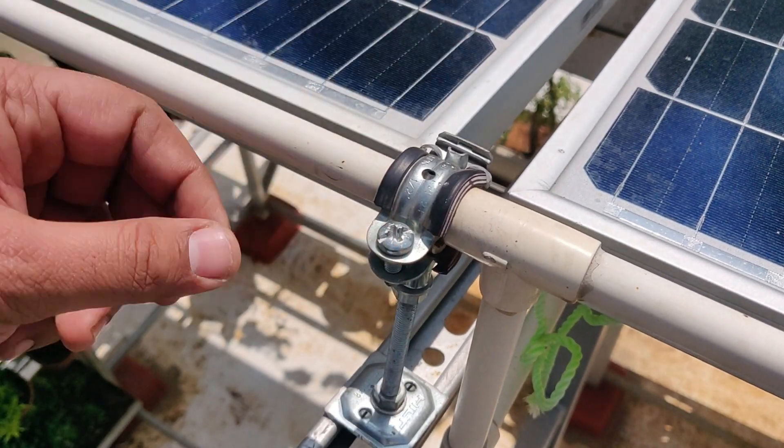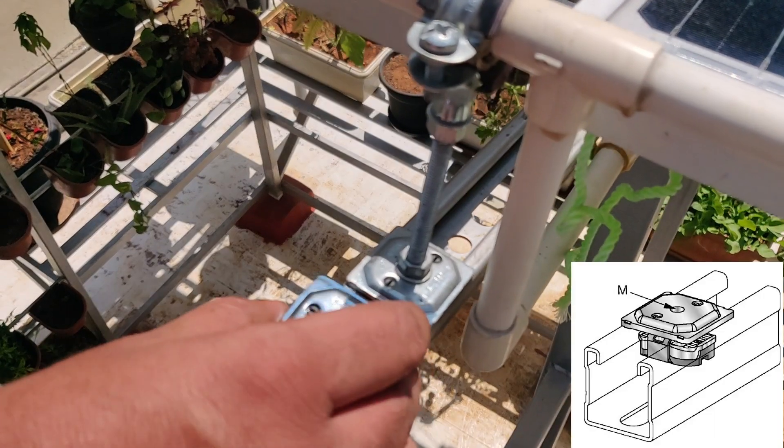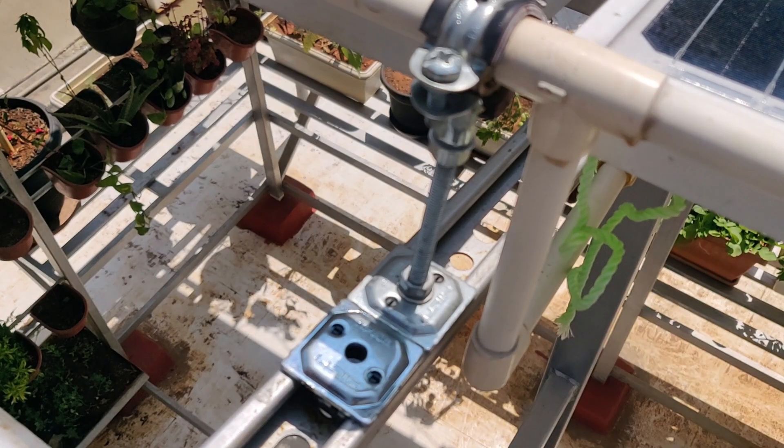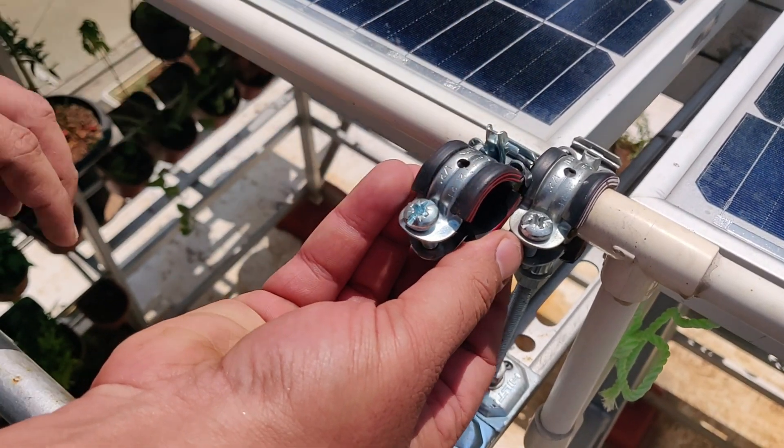This is how the pipe is being anchored to the structure — this is a channel. We have used this butterfly clamp to hold the anchor rod, and on this anchor rod we place this clamp to hold the pipes.